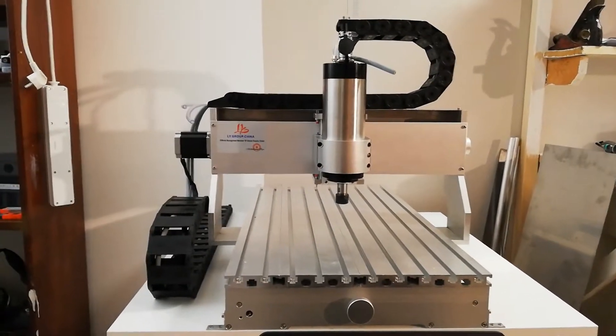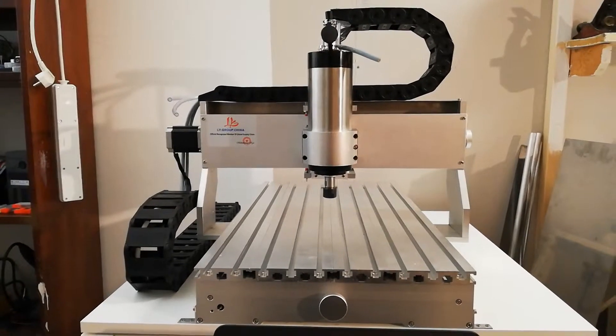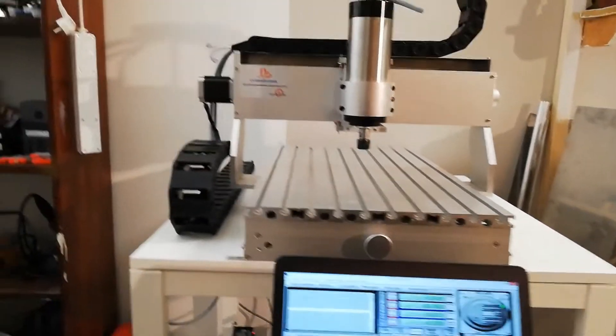Hello YouTube. Today has been a good day. I connected and mounted the stepper motors and I'm really impressed with the speed of the y-axis.